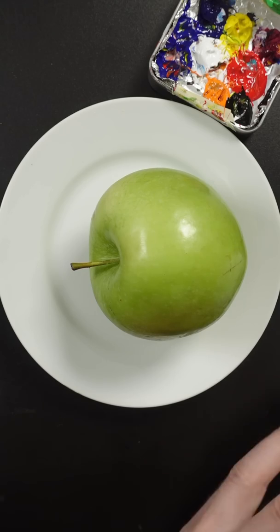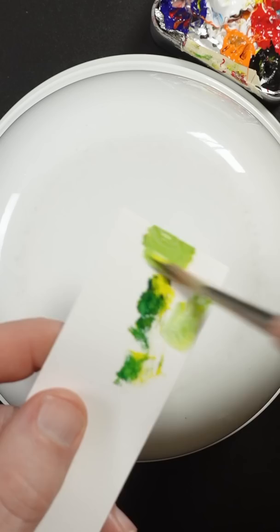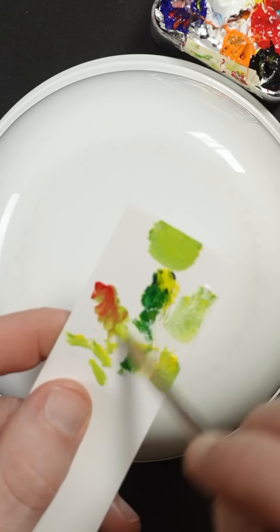I'm going to try and match the color of this apple from memory, so I'll just cover this up. Start with Hansa Yellow Opaque and Phthalo Blue. A small amount of titanium white. I think it needs more yellow. It looks too vibrant, so I think a little bit of parallel red will make that duller.